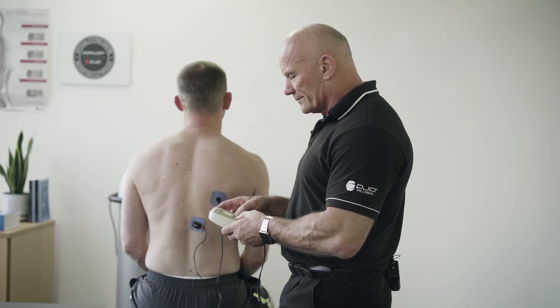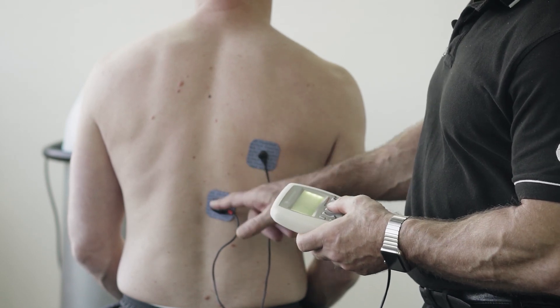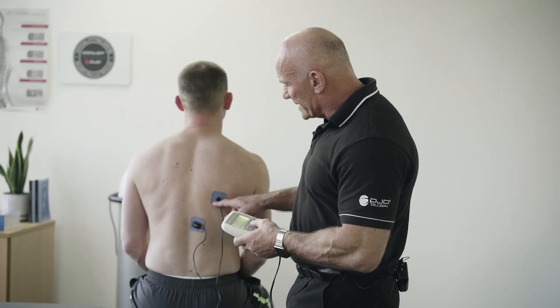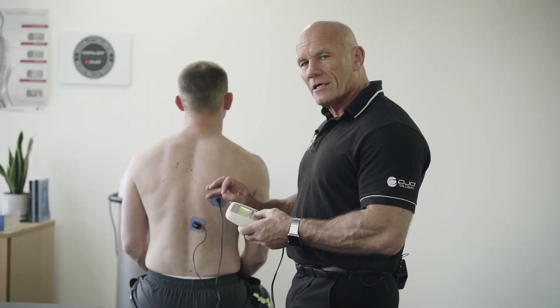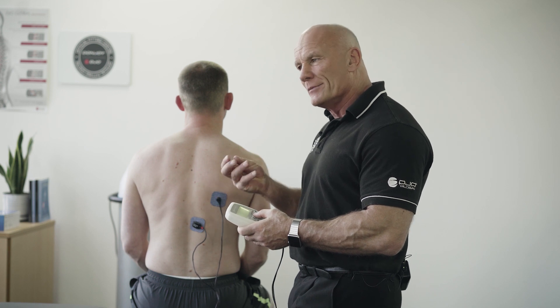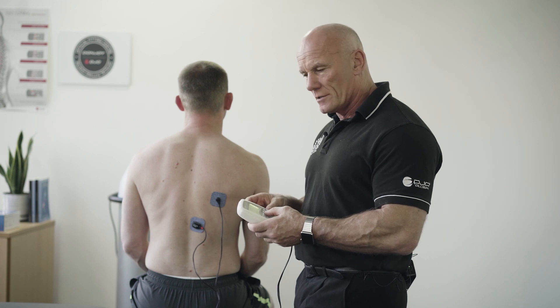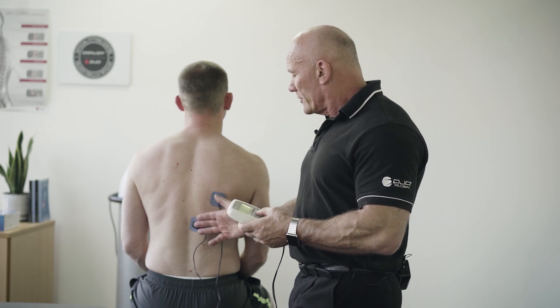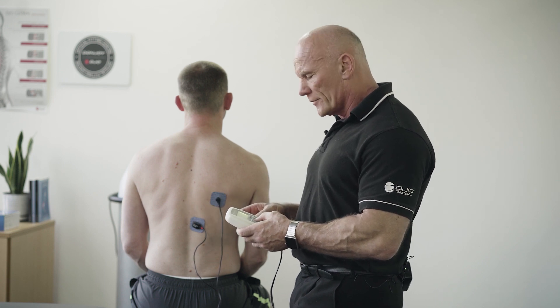I select the program, press start, and the first thing that happens is that this little sensor here is scanning the muscle to identify what is his Chronaxi. Chronaxi simply means the minimum pulse width with the minimum energy in order to get an action potential. This ensures that we not only get a safe and effective treatment but also a comfortable one for our patient.